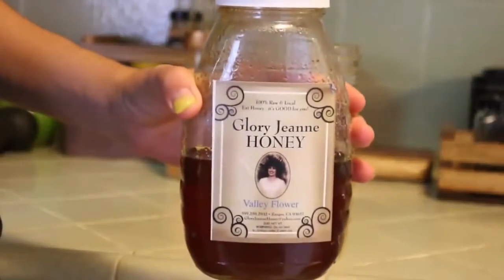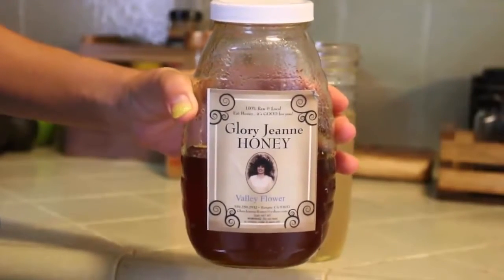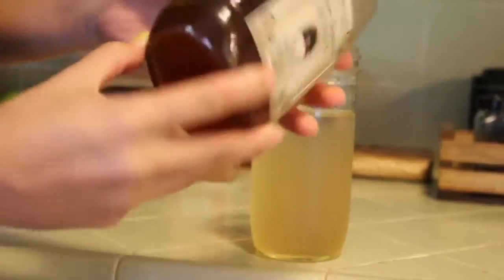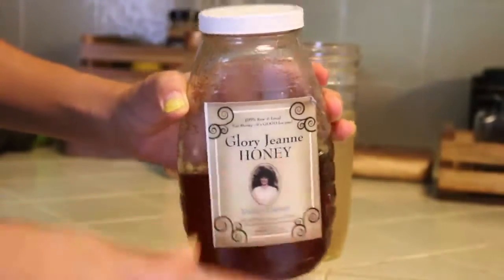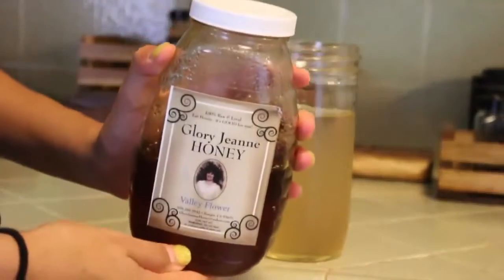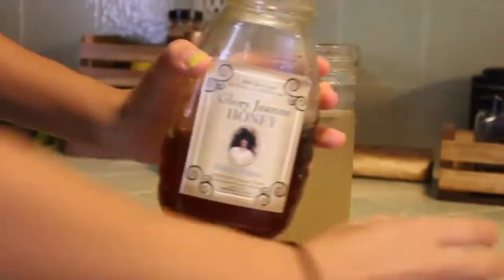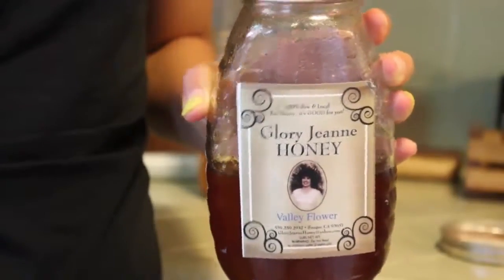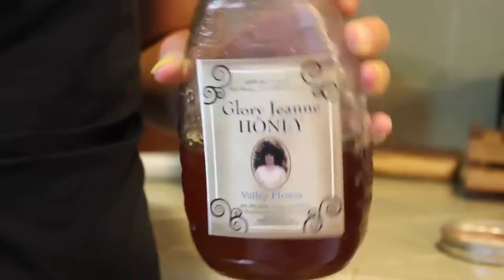Next we're going to be taking our honey. This one is a raw local honey from the valley where I live — I live in Fresno. I'm used to raw honeys being very cloudy, so this one's a little off, but it's all I have right now. Cloudy is generally the key to knowing that you're using a raw honey — it's almost like a really thick, pasty kind of texture. Raw honey is really good for you. The best raw honeys are going to be the manuka honey, but it's kind of expensive, so any raw honey will do.